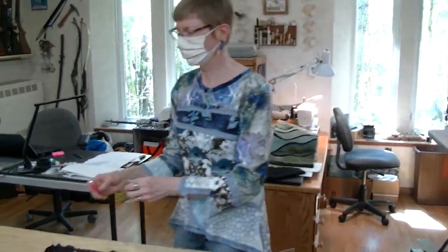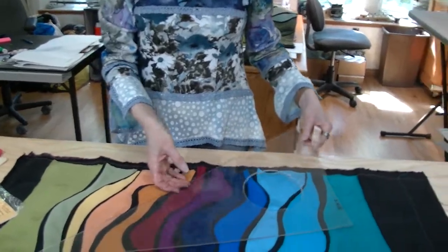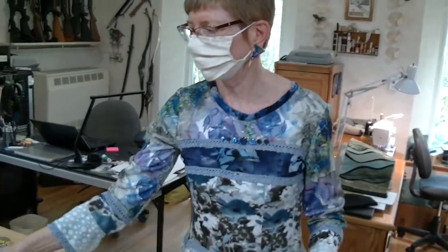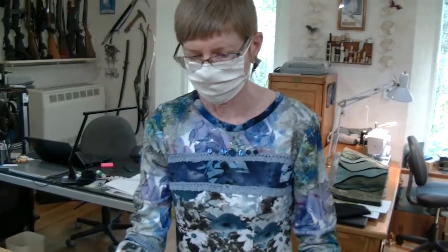To square it up we need some marking equipment — chalk, soap, or pencil — a tape measure, and a big square. If you have a big square, a T-square, or even just a big square piece of paper, that will work.